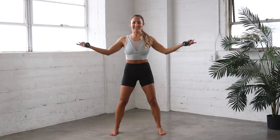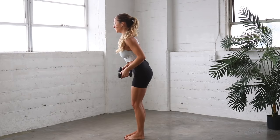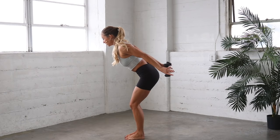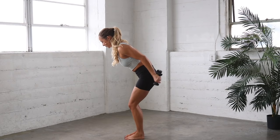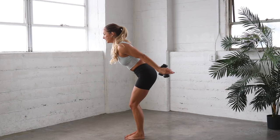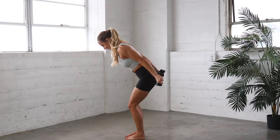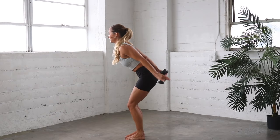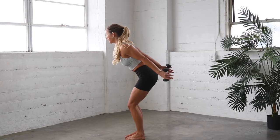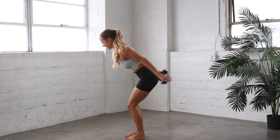Let's turn to the side and let's do some tricep extensions. So you're going to sit in a chair, pull the lower belly in, reach the arms back. You're going to bend, straighten, and then lift. Bend and straighten, lift. So it goes out and up, out and up, out and up. 17, good, 16. So the out and up is one rep. Good, 15, 14. Make sure your feet are parallel, straight forward. 11, 10, 9, 8, 7, 6, 5, 4, 3, 2, and 1, and up. Nice job.